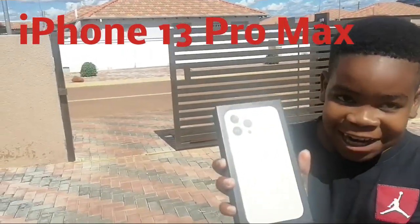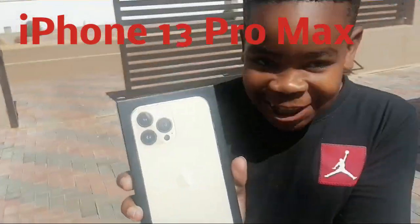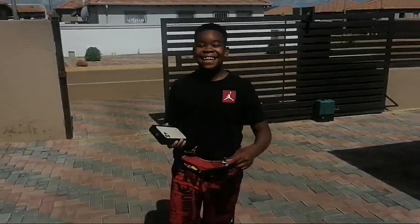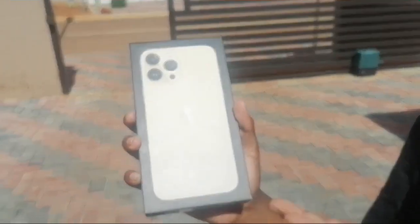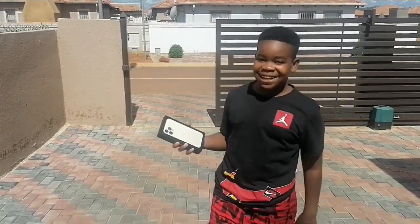What's up guys, it's your boy Little Man Jay coming to you with another video. Today on this episode of Cartelation Videos we're going to be unboxing the brand new iPhone 13 Pro Max. Got some real excitement — here it is, the brand new iPhone 13 Pro Max. Let's go check it out.